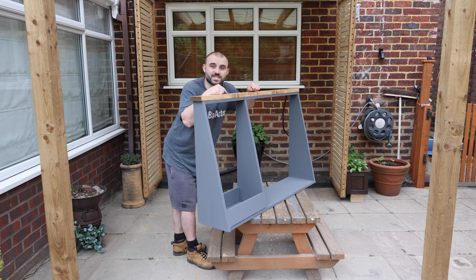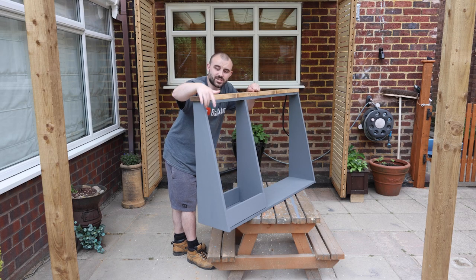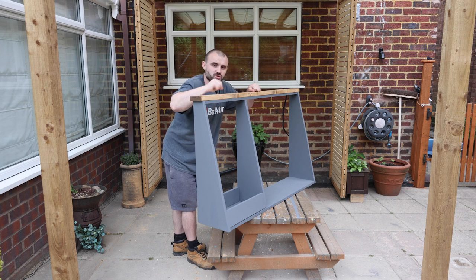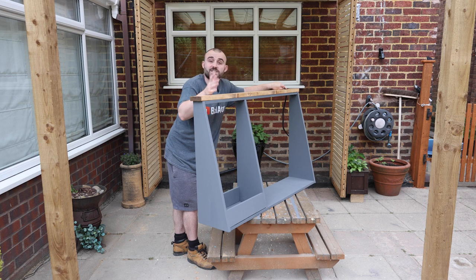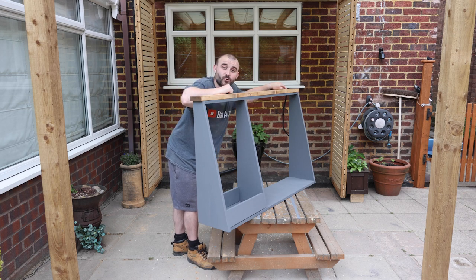The top shelf just gets secured in place with screws — I won't glue it just in case we need to remove it later. I'm really liking how this is looking, especially the contrast; the grey and the walnut brown just works really well. Having the USBs is going to be a lifesaver, but we still need a way for it to be able to slide in and out, so to do that we're going to add four casters on the bottom.